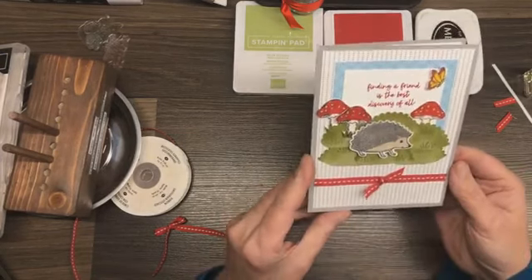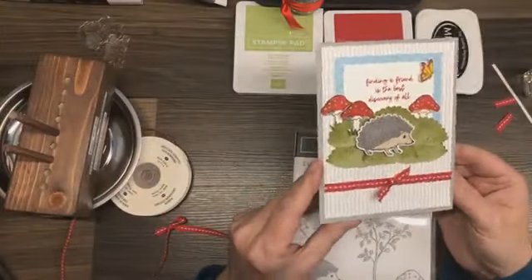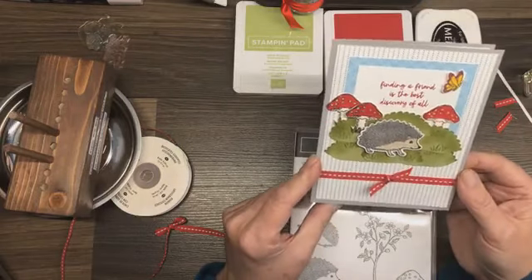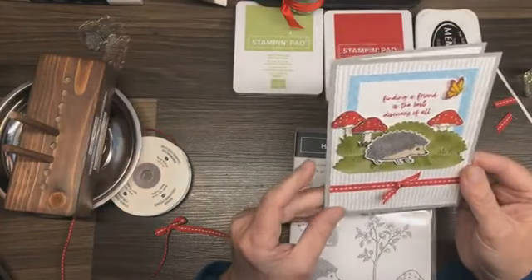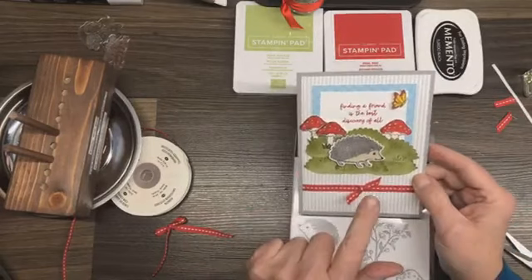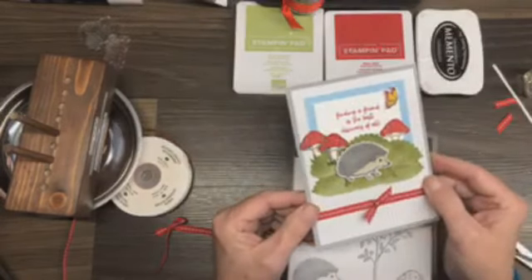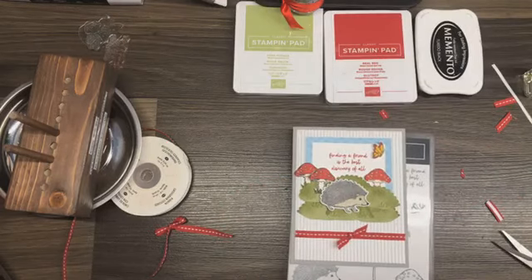There we go, my friends. That is our Happy Hedgehog bundle card — very, very simple. The only time-consuming thing was the coloring of the images. How cute is that? This bundle is found on page 64 of the mini catalog, and the inspiration for this card was found on page 79 of the mini catalog. So check that one out. Alright my friends, that's it for today. Thanks for stopping by for Lunch Break with Shell. Bye-bye.